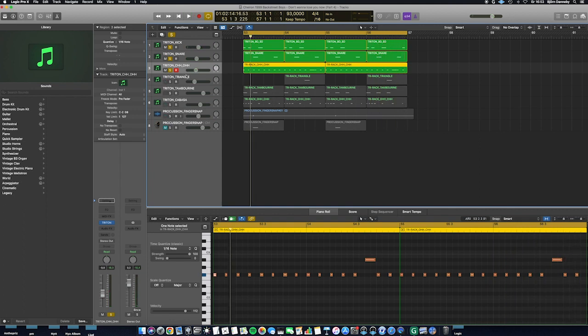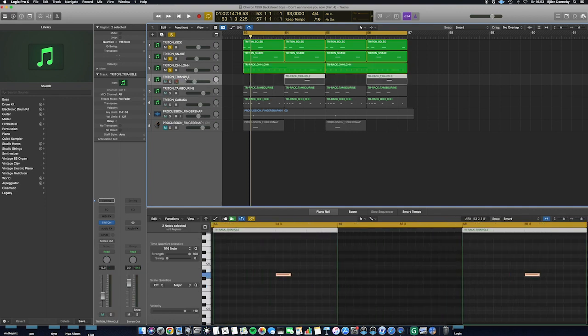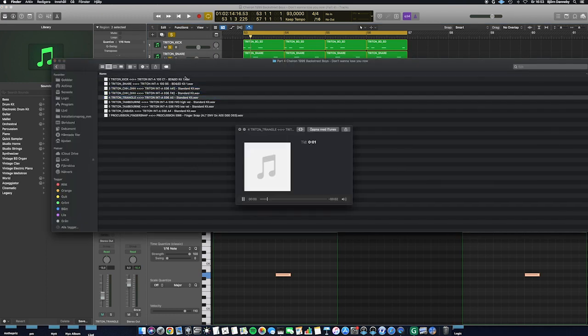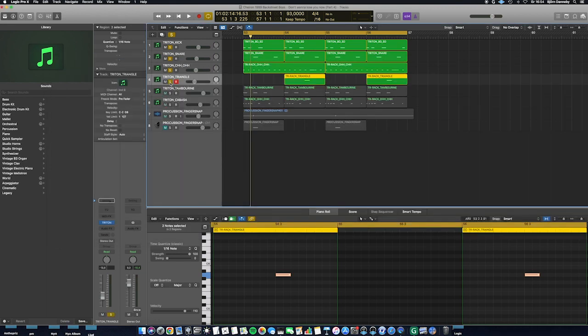Now it's time to show the next drum sound, and it is a triangle sound. It came from the same drum kit as the hi-hat sounds — the standard kit on the Korg Trident — and it is the A5 key. Now I'm going to show you how the triangle sound sounds in the drum rhythm.